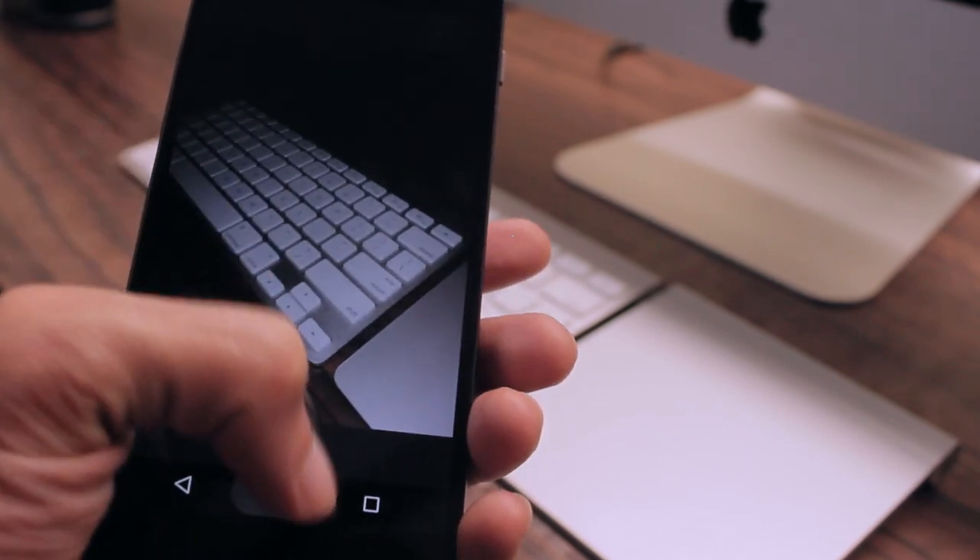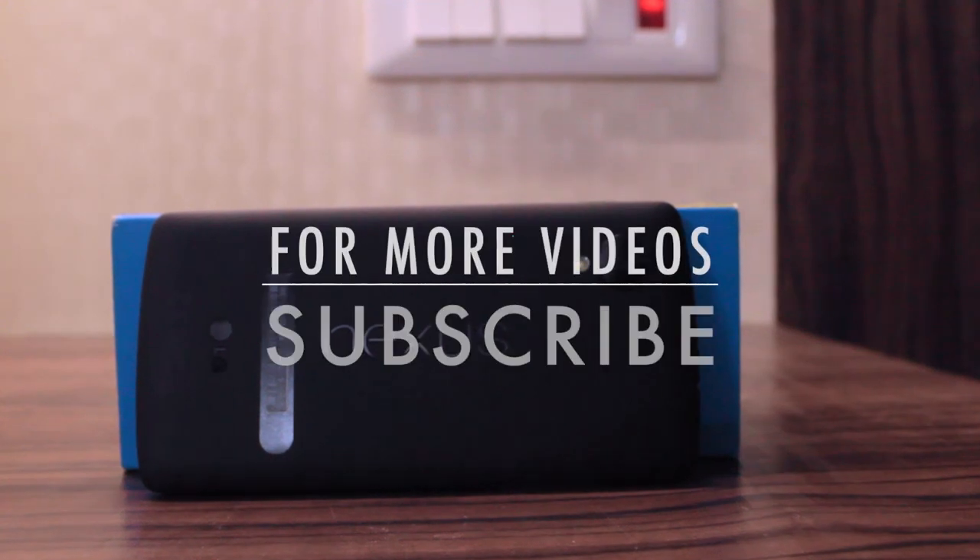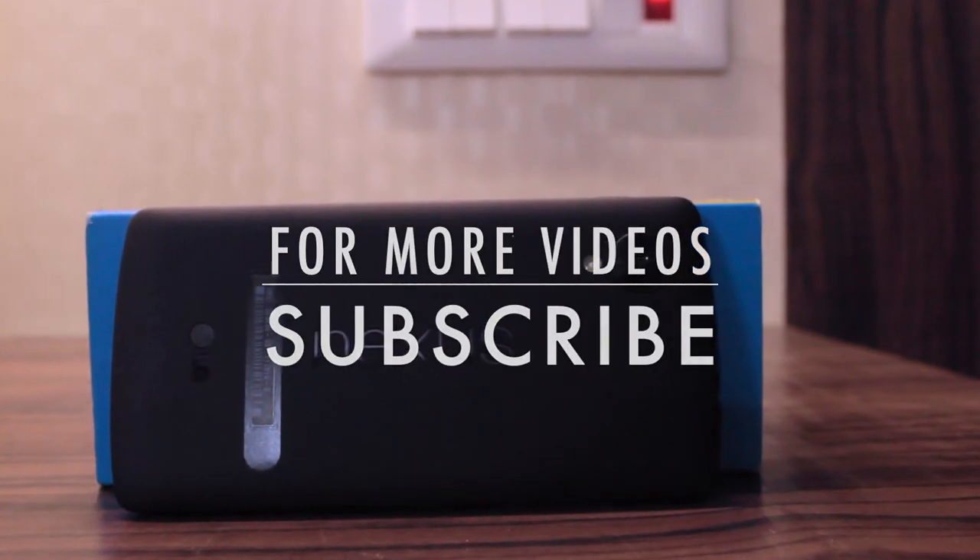This is a phone that people want to buy — a phone that can win hearts and minds. This is Siddharth, and thank you for watching this video.